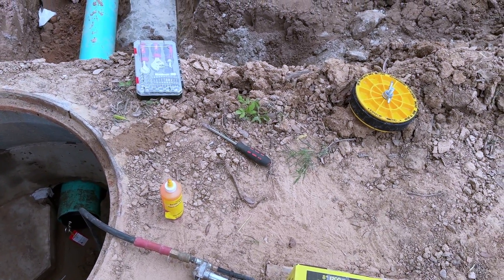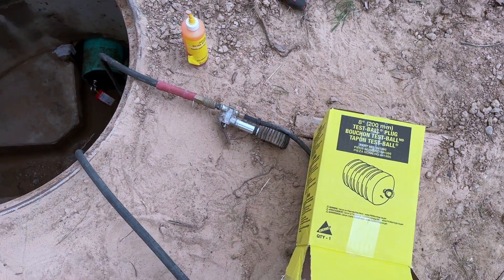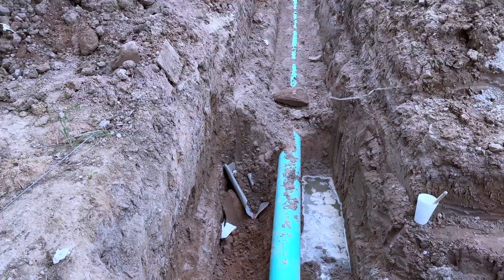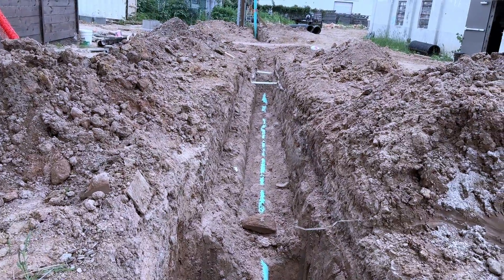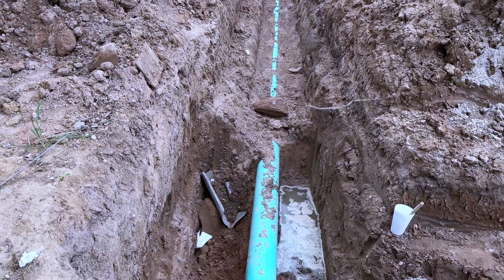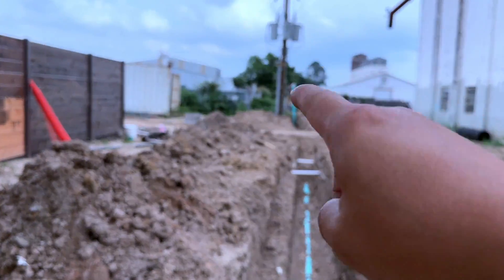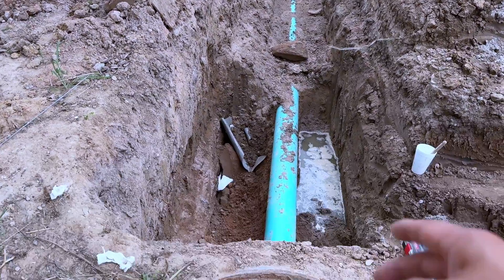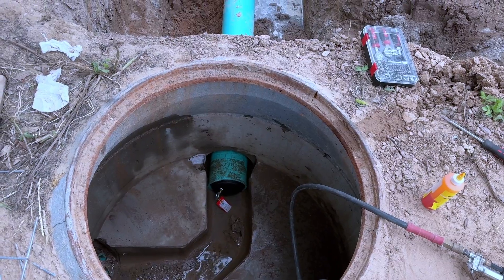I first went cheap and bought the plug that is plastic. That was only about sixty dollars. We use it to test our line here — as you can see, this is about a hundred and twenty feet — and we filled that up with water, about a ten-foot head of water, to test to see if we have any leaks.